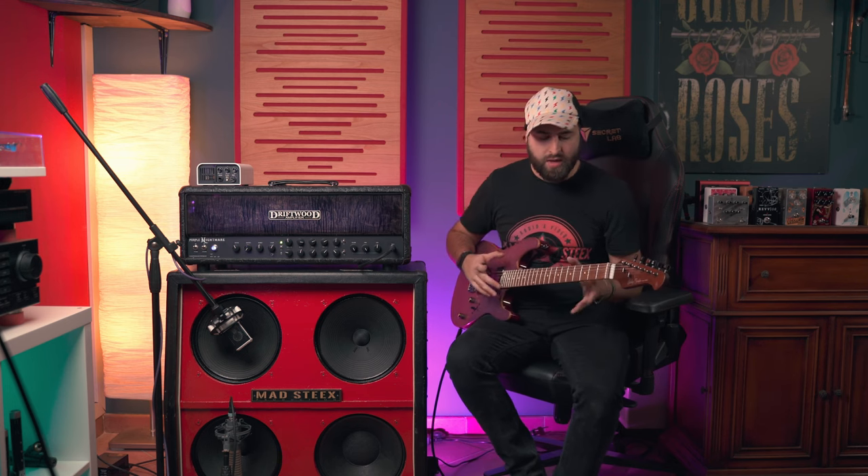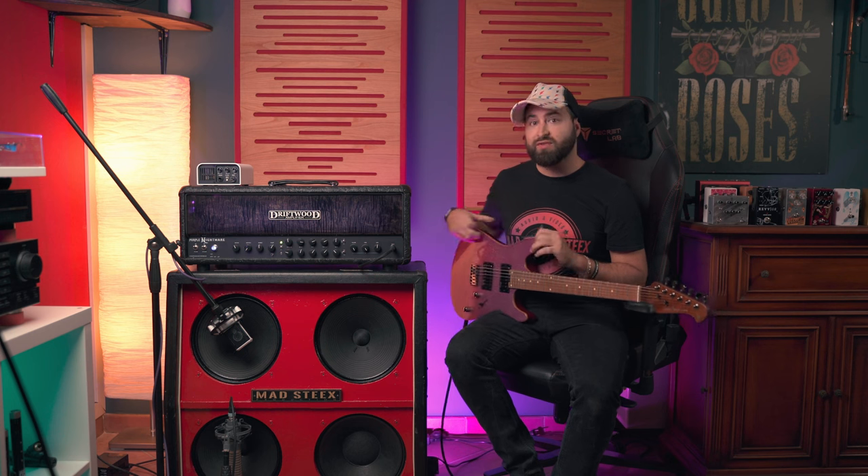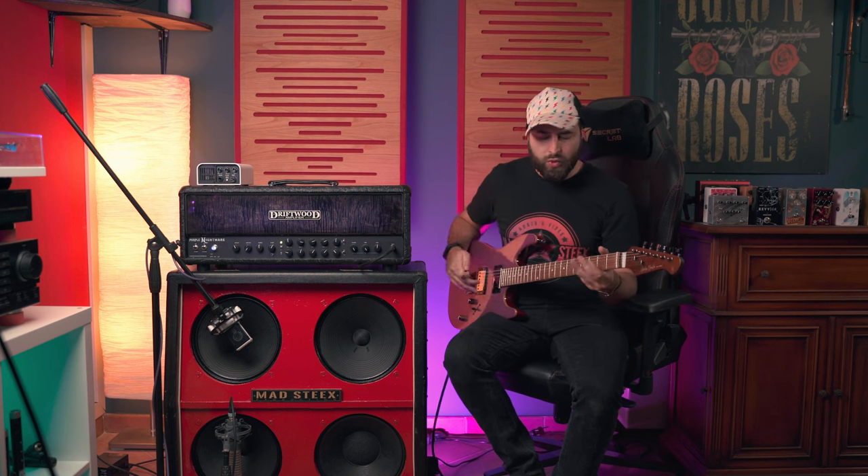The guitar is really bright. I really like the sound and I can also hear the vibration of all the woods.